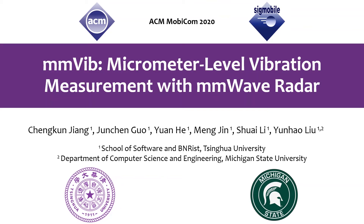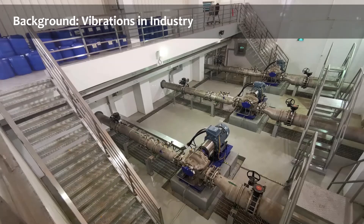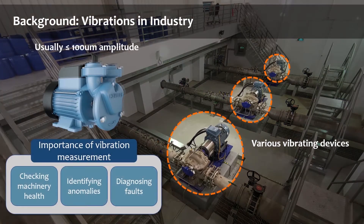Hello everyone. This video will talk about our recent work MMVibe. MMVibe is a millimeter wave sensing system that can accurately measure micrometer-level vibrations in practice. In modern industry, vibration measurement acts as a critical indicator for machinery health — it can identify anomalies of working condition and be used for fault diagnosis.